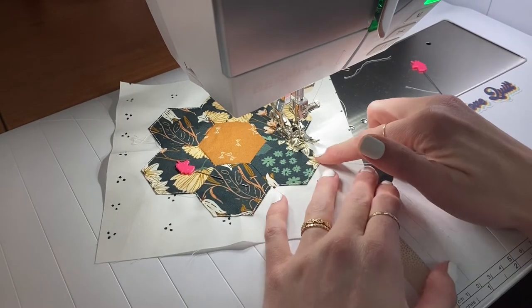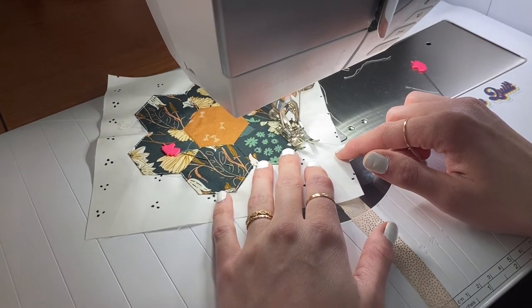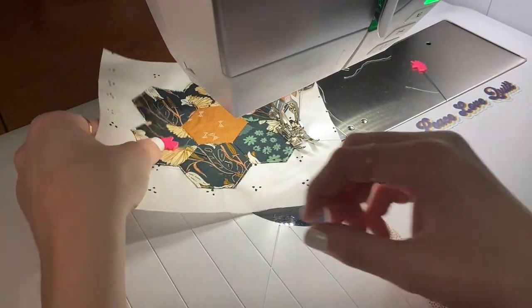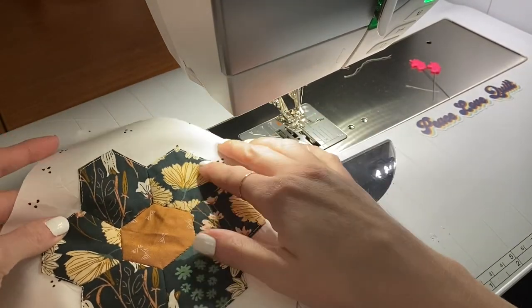We're at our last edge now, so go ahead and finish that. Take a stitch back and go ahead and cut it. And you're all done applique-ing.